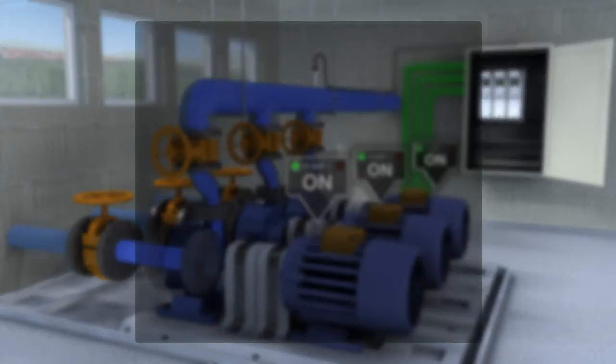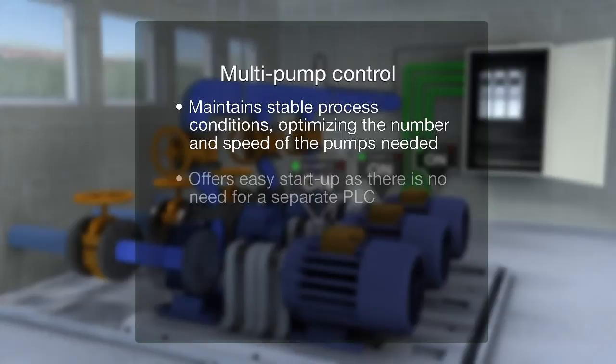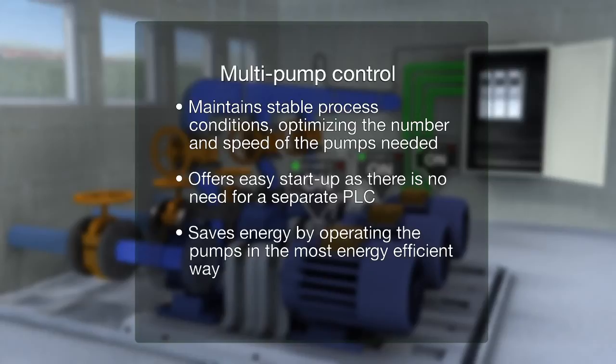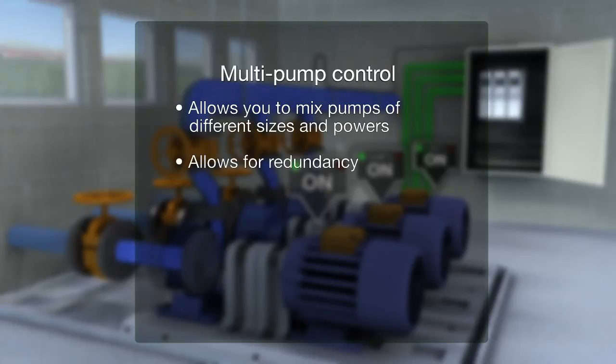Multi-pump control maintains stable process conditions, optimizing the number and speed of the pumps needed. It offers easy start-up as there is no need for a separate PLC. It saves energy by operating the pumps in the most energy efficient way, allows you to mix pumps of different sizes and powers, and allows for redundancy.